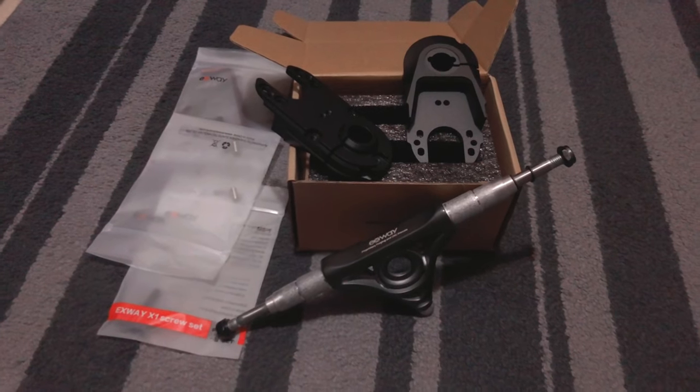I received the hanger, motor mounts, and some extra bolts. A big thanks to the X-Way team for the quick response and good customer service. Even though it's a little disappointing to experience this kind of issue, great job to X-Way for taking care of their customers. Before I show you how to install these items, please give this video a thumbs up and hit the subscribe button. Without further ado, let's install and fix the board.